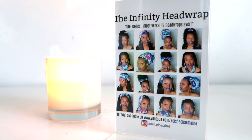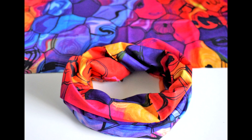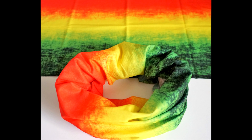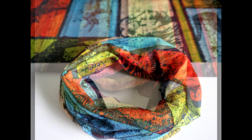Hey everyone, I'm Keisha Charmaine, and I'm back to show you all the new arrivals on my shop lovelightlocks.storenvy.com. They're not super tight so they're not pulling on your edges — you don't have to worry about your edges getting ripped off like you do with a lot of other tight head wraps. They're soft, comfortable, and most of all completely versatile.